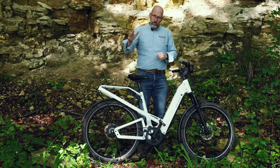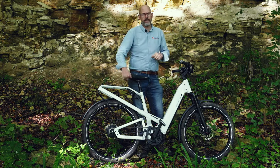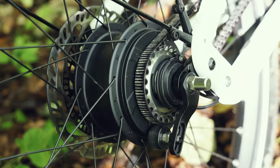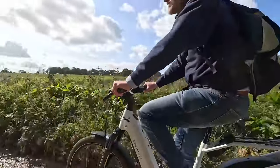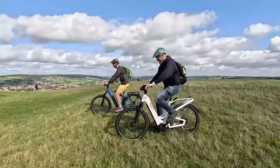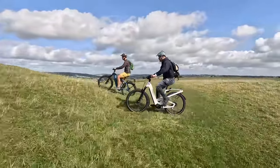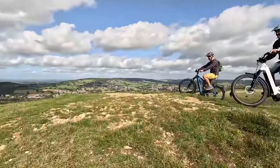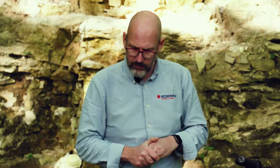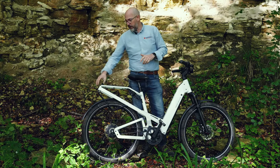A lot of people go for the Vario version: if you're doing commuting, tarmac riding, or leisure riding to cafes and pubs, the Enviolo Vario hub is absolutely perfect and avoids the maintenance of the chain and cassette. If you're thinking of more serious riding — bigger distances, bigger hills, or off-road — I'd consider either upgrading to the Roll-Off E14 14-speed gearbox or going down to the chain and cassette, bearing in mind the maintenance costs. Those are your three options.